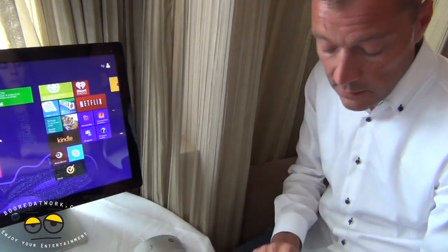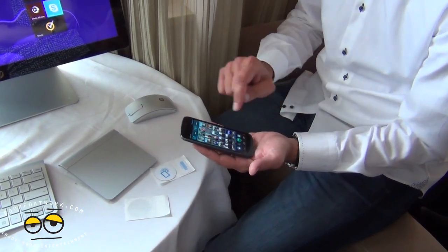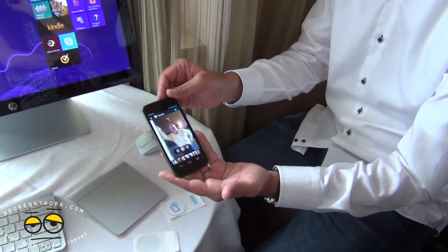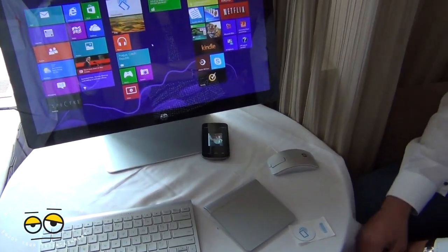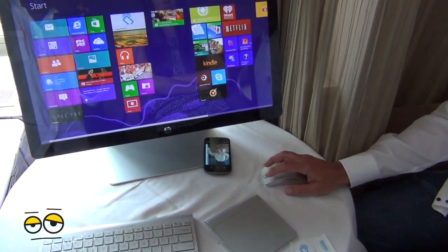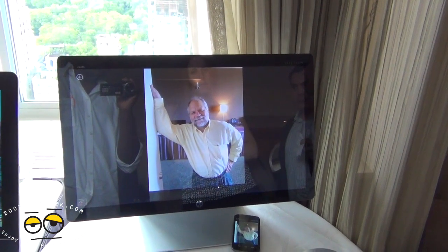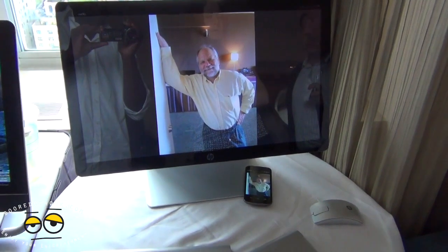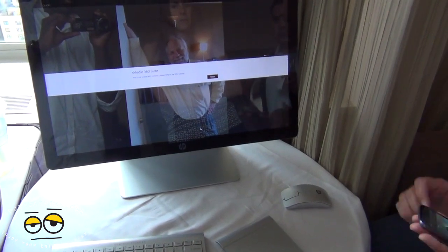Another usage model of NFC is to stream pictures, movies, photos, and music. So let's say I drop my phone on the NFC tag and press on it. It tells me that something is trying to link, and I can stream that picture. You can do a slideshow, you can do music, you can do videos. It's not going to work right now — there will be an error message — but once the link is established, I can take the phone away and take a call or do anything else.